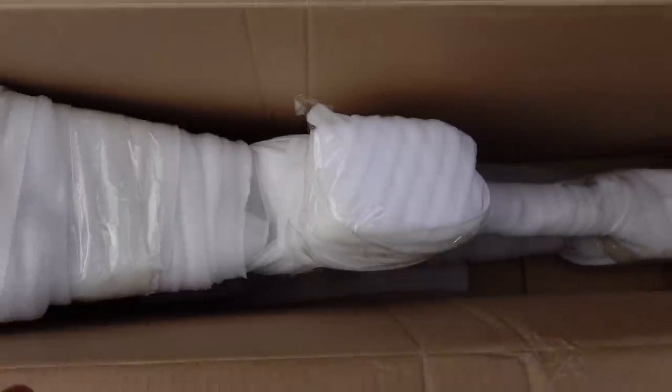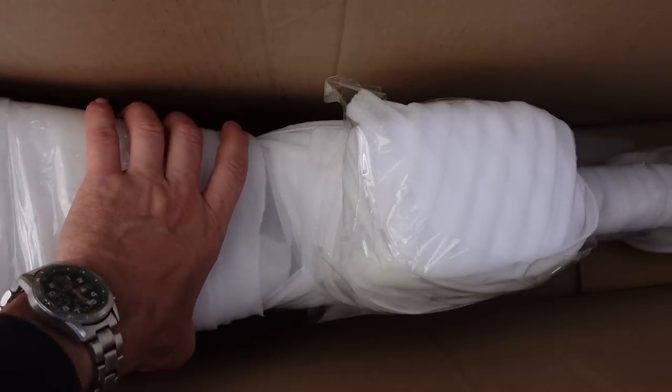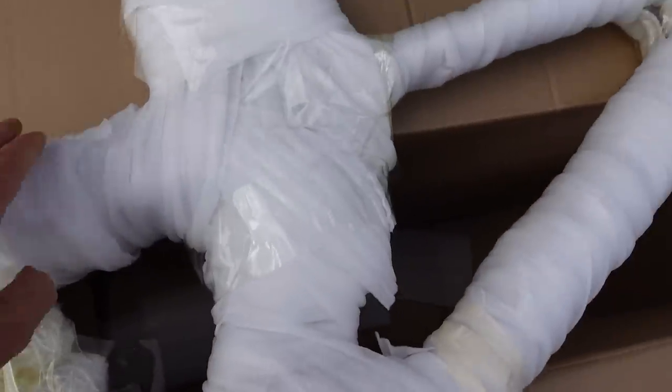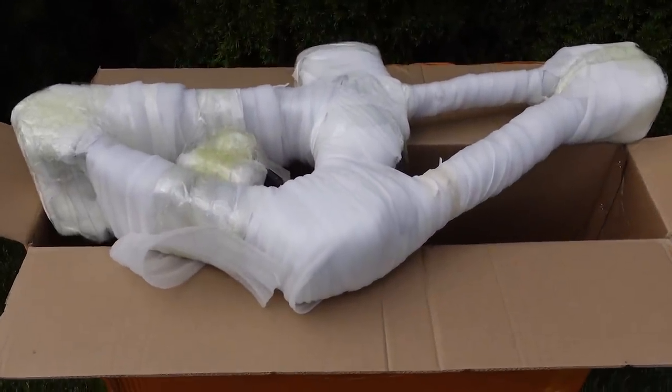I'm gonna start by saying kudos to TriFox — that's the manufacturer — because they sent me this frame for a full review with no strings attached. They just sent it to me so I can experience it like any one of you and just give you my honest opinion. So let's get to it!